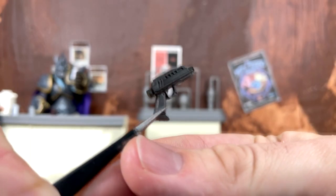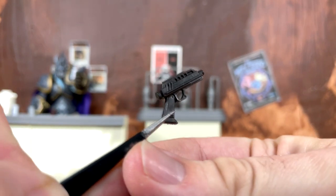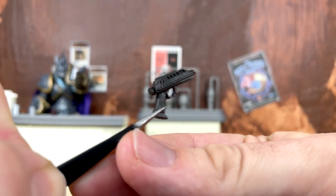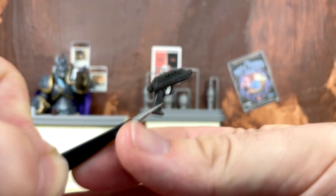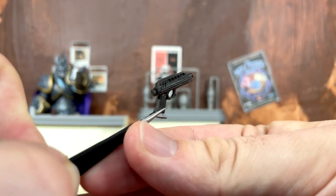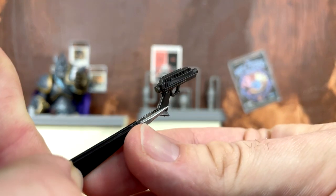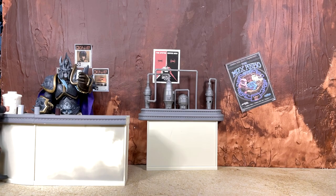All we get this time is two dual DC-17 blaster pistols — the same sculpt and design we've seen many times in the Black Series. They look very nice and accurate, though there are no paint apps on them. It would have been nice to get all the clone blasters and throw in the other two as well, but this time around we're only getting these two pistols.